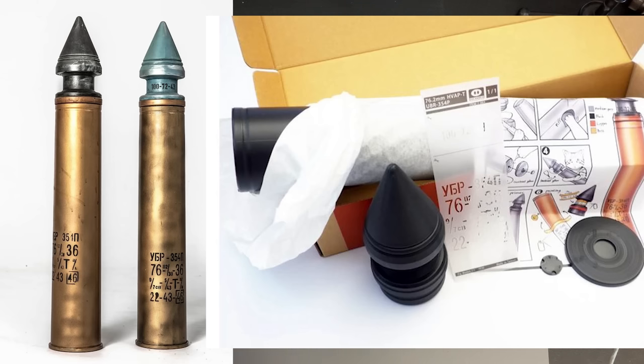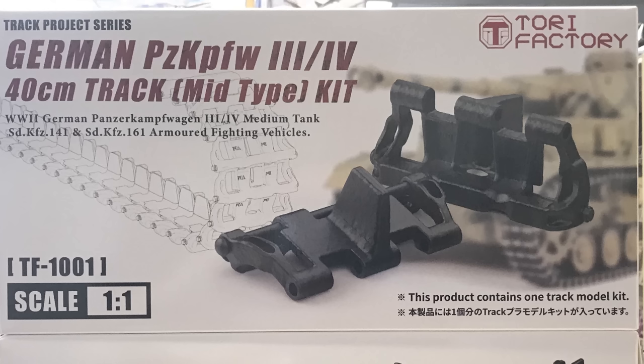So there you go, guys — a quick look at some really cool products coming out onto the market. I want to thank you guys as always for watching, and please stay tuned because we have many more videos coming.